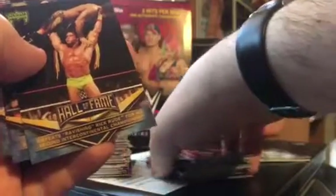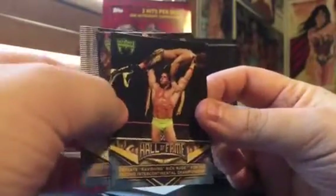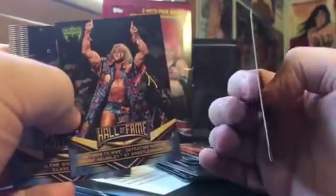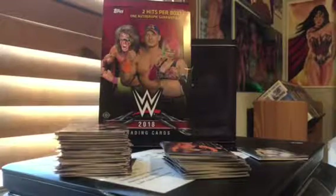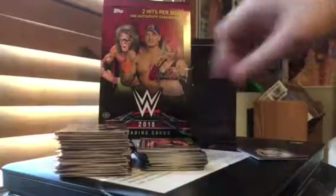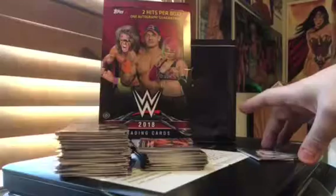And then you also had the Hall of Fame Ultimate Warrior set, which I got four of. Yes, I have four Ultimate Warrior cards from my box. I did order a blaster box as well, like I did with Road to WrestleMania, where you're guaranteed one memorabilia hit. I don't know if I'll get a relic or a manufactured card.